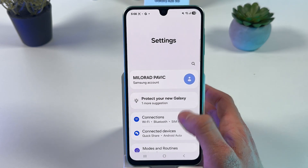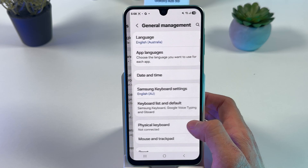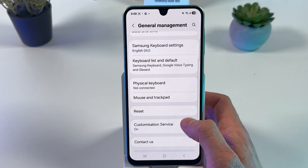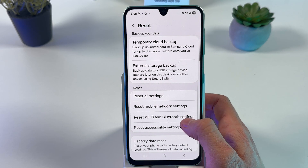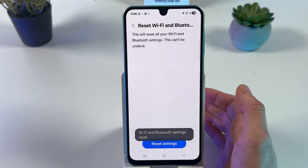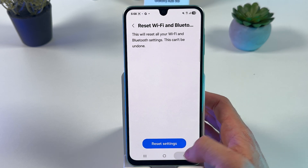Let's open up our Settings and scroll down to the General Management tab. In General Management, locate Reset. In Reset, we need to reset our Wi-Fi and Bluetooth settings. Tap Reset Settings and now they are reset.